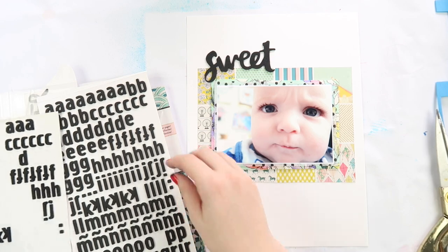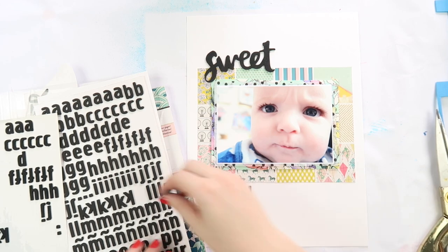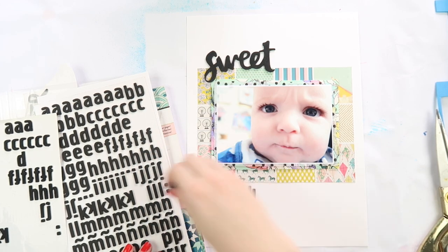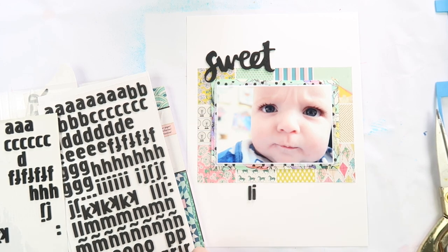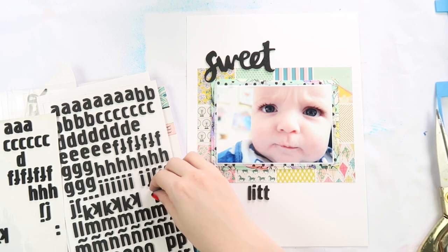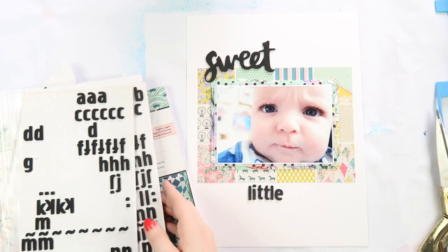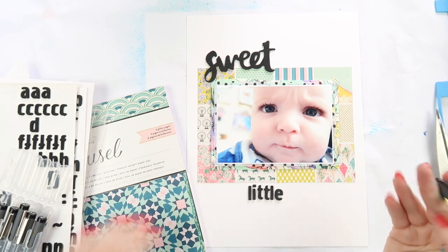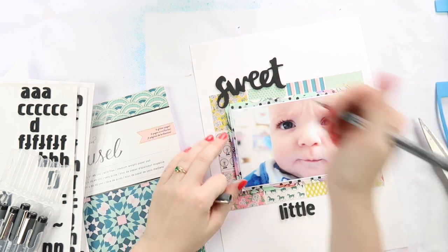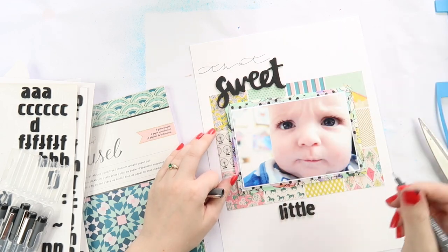I found these black word Thickers — they're American Crafts stickers — and I found the word 'sweet' and decided to put 'that sweet little frown,' because it is a very sweet little frown. As far as frowns go it's a pretty adorable one. It doesn't look too cranky; it's very hard to take the crankiness seriously when he looks so cute.